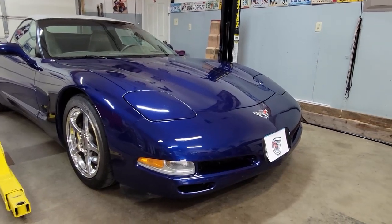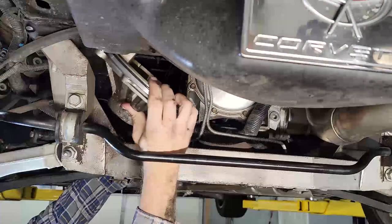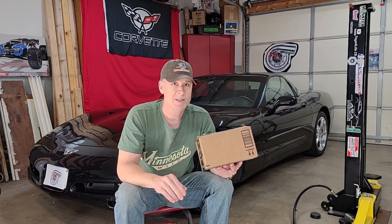Welcome back to the shop, guys. I got a gift in the mail recently, and it was from the owner of that blue C5 Corvette that was in the shop a few weeks back. You may recall that's the one that we did the rear diff cover oil leak repair on. Well, anyway, this showed up and it had his name on it. So, what's in the box?